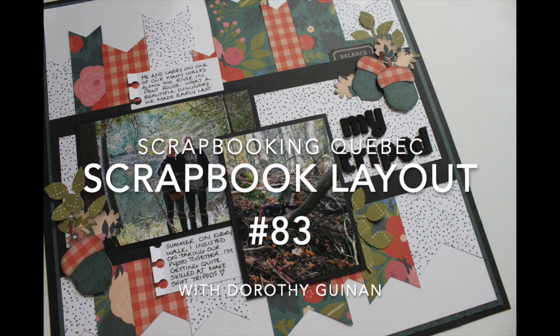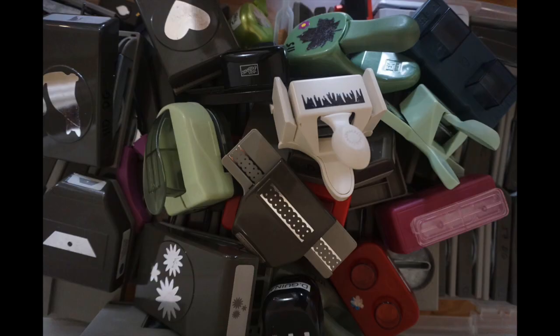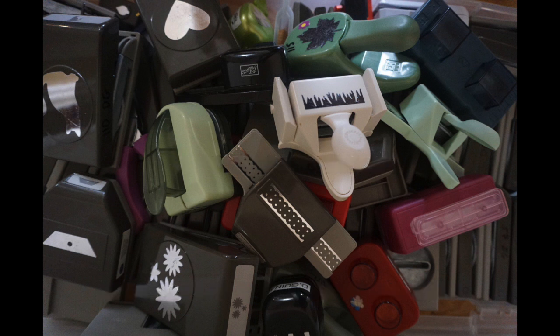Hi, it's Dorothy Keining with Scrapbooking Quebec and this week I'm joining the Punched Out Thursday gang. We share ideas every Thursday on what to do with your punches. I'm going to put links to Ronnie's, Kathy's and Krista's channels below, so be sure to check them out.